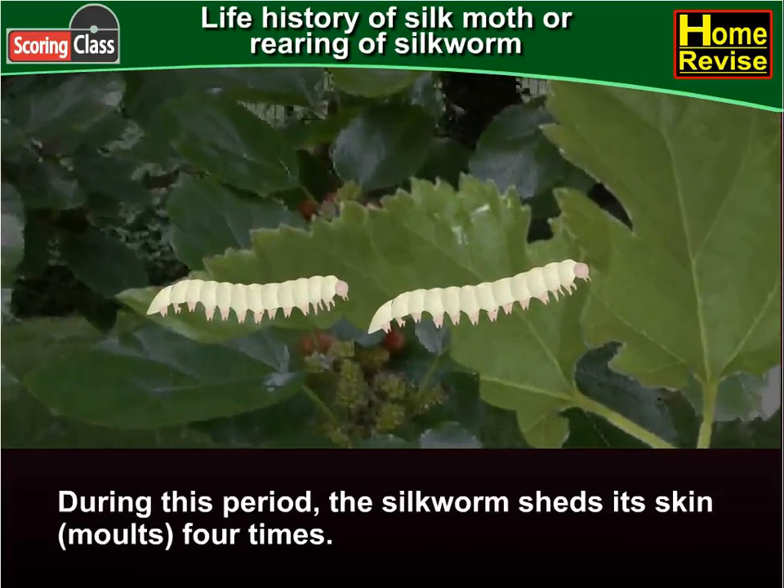During this period, the silkworm sheds its skin — that is, moults — four times.